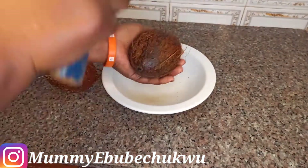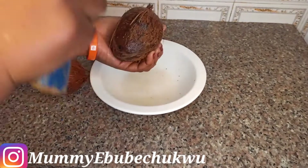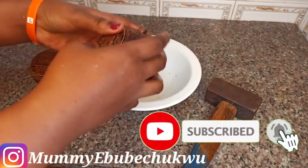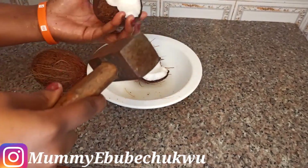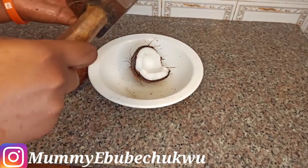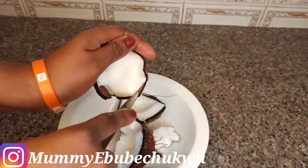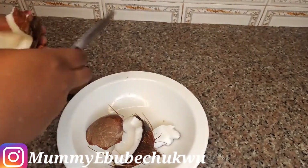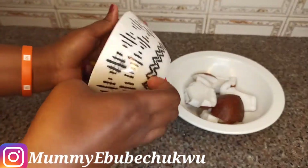Now I'm going to break my coconut. After breaking the coconut, release the flesh using a knife then dispose of the coconut shell. Wash it before removing the flesh from the shell, and wash it after so that it can be clean to avoid any debris. After removing the flesh or meat of the coconut, wash it and make sure it's thoroughly clean. This is how we prepare the ube.